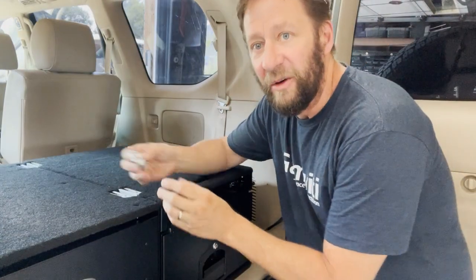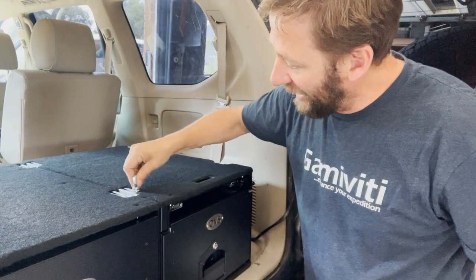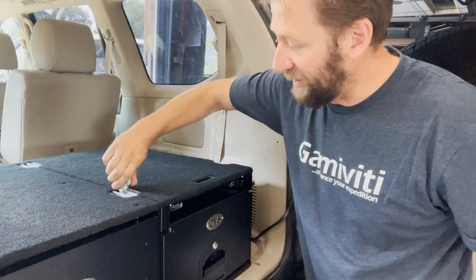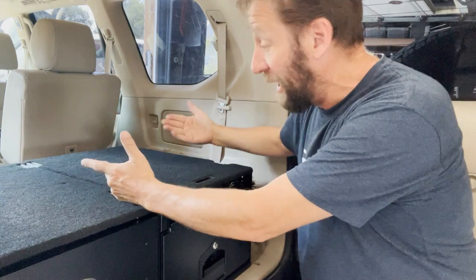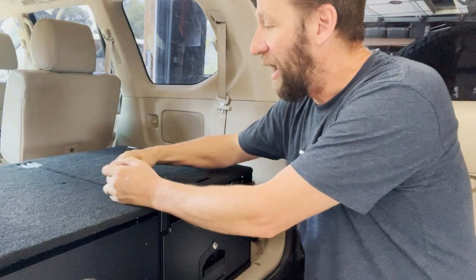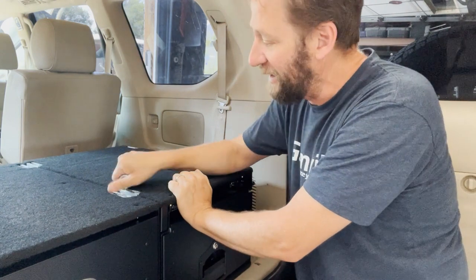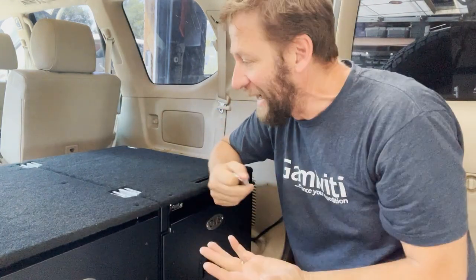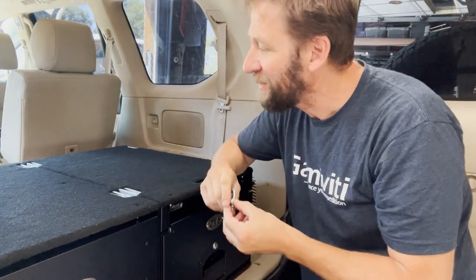They also give you four little eyelets per drawer. You can see the slots up here — it just slides in, you twist it, crank it down, and you have a little attachment point. You could mount a fridge that way with some turnbuckles going up to the handles, or strap down a camping stove, grill, that sort of thing. They twist and slide out so the surface can stay flat again. Kind of a nice-to-have feature.